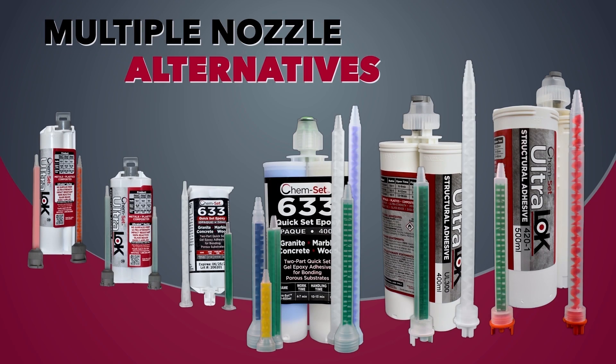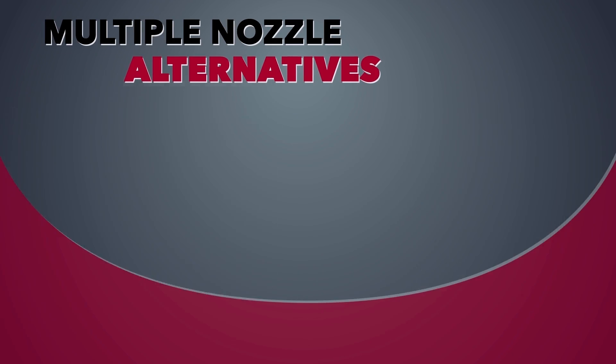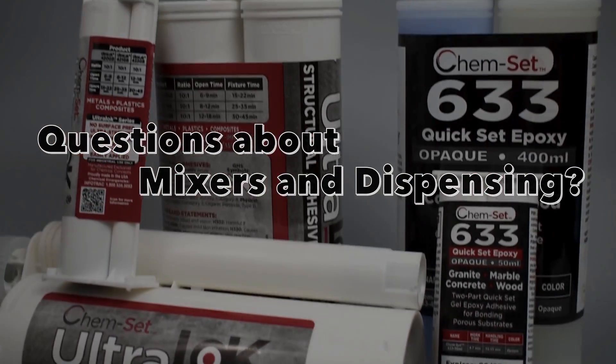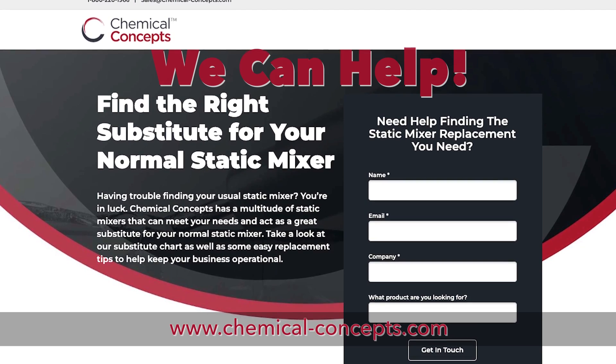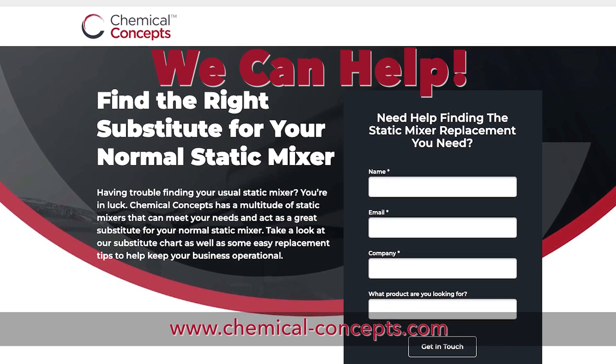Finding the right mixer for your adhesive can be confusing. Luckily, many of these mixers are interchangeable and cross-compatible. We have a variety of resources and tools on our website to help you find the mixer you need to get gluing. And if you get stuck, call the experts.